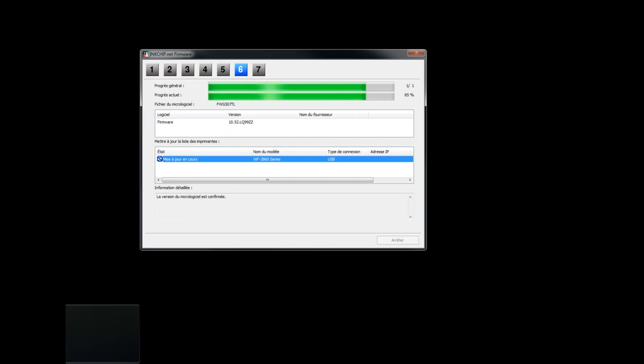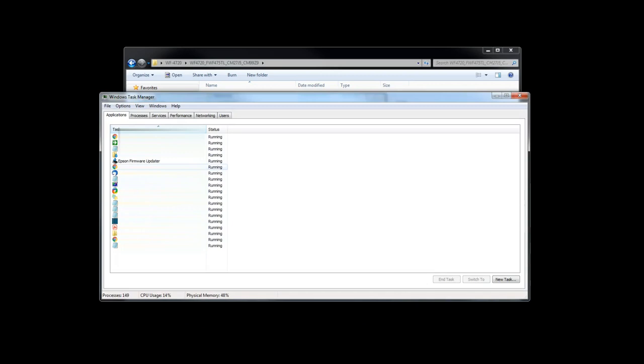After the update process reaches 85%, start Task Manager. Go to the Application tab, find the firmware updater, and click End Task.